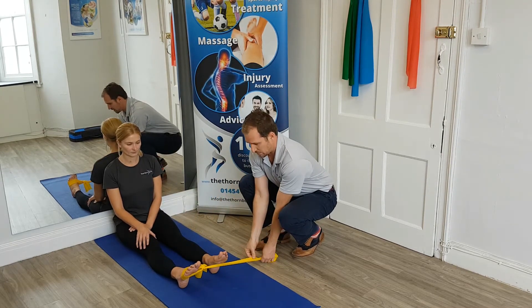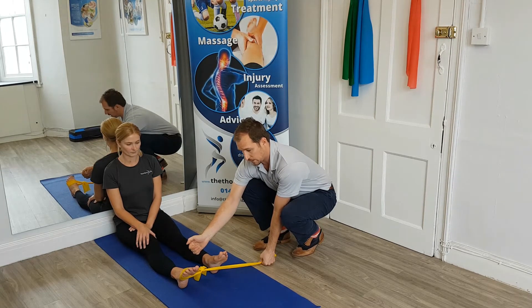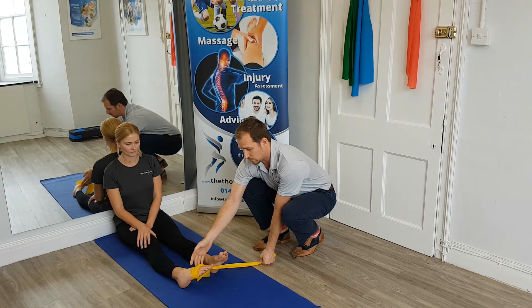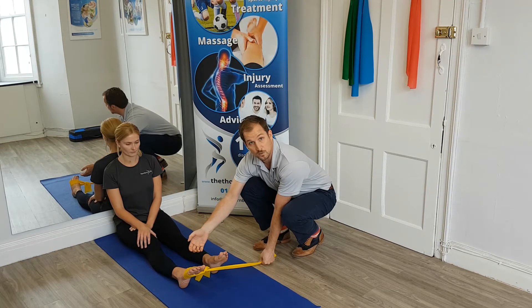With a little bit of tension through the band, she's going to pull her foot out against the band and very slowly allow it to come back in. In this kind of exercise, we're looking for the speed going out to be about three times faster than the speed coming in, so it's the control back that's really important.